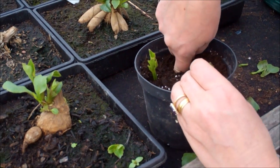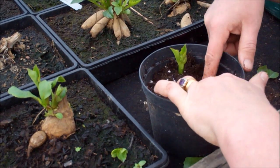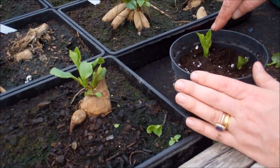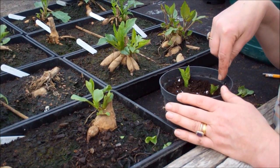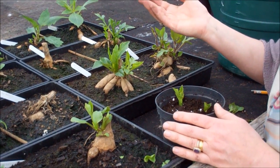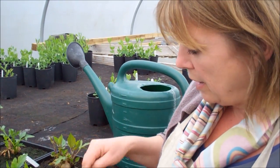Poke that one in. The amazing thing is these will get to the same size as that plant in one year — that's the extraordinary thing. And these will form tubers to allow them to store over the winter. Well, that's what we find here anyway at 600 feet in East Sussex.